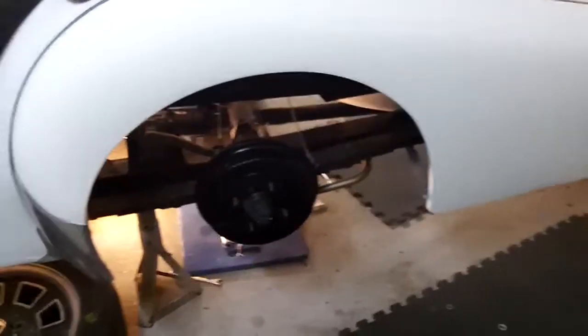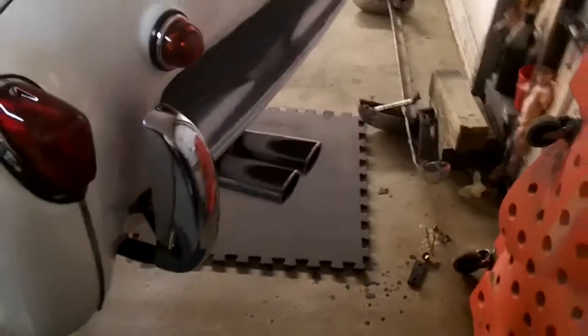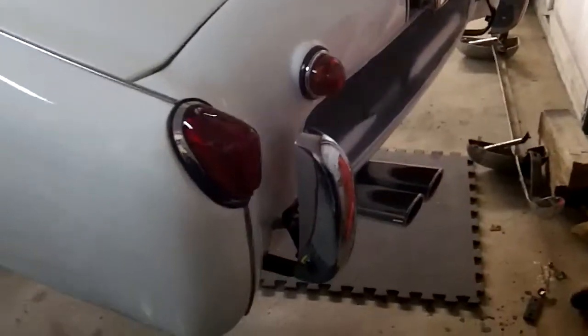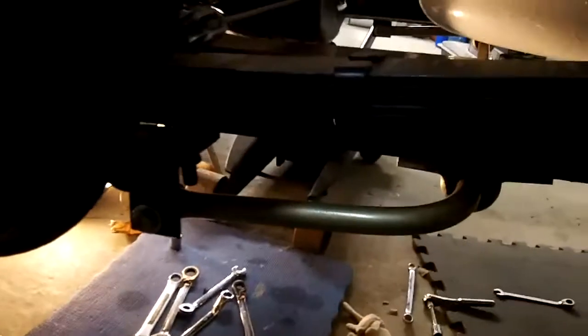Before we move on to the front of the car to try to get the front of the exhaust mocked up, here's a quick look at where the exhaust tips come out. I think they look pretty good, actually — a pretty good position for them. You have a little bit of clearance under the rear valence, which is good — not too much, just enough to clear and keep the heat off of that. So yeah, I'm happy with that. Clears the rear sway bar — you can just see it in there. We'll move on to the front.